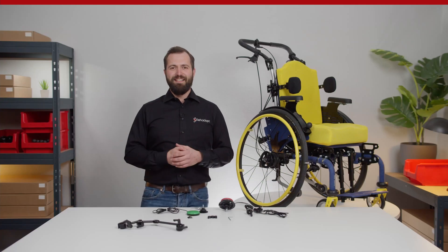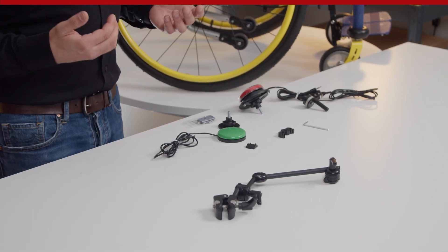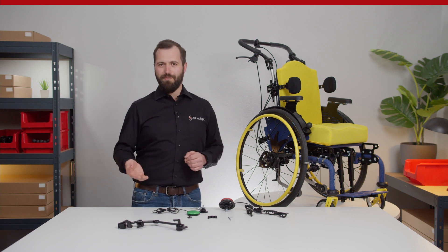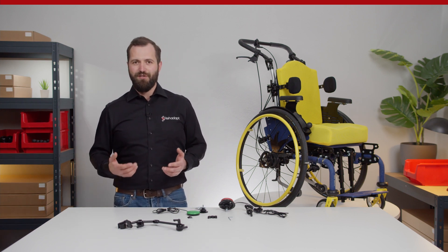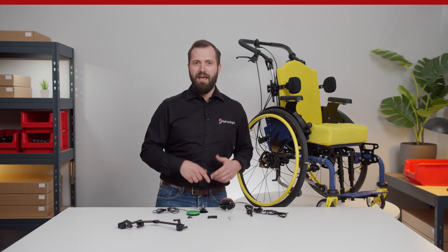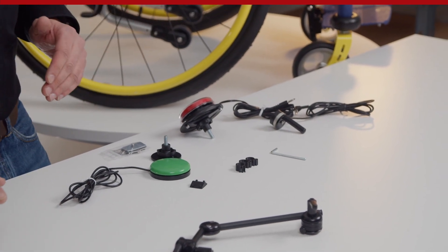However, switch access is also an indispensable element of independent mobility. This is why today I will talk about a universal switch mounting bundle that allows you to successfully position switches such as the Pico button, Jellybean, and the Buddy button onto wheelchairs, tables, and many other surfaces.